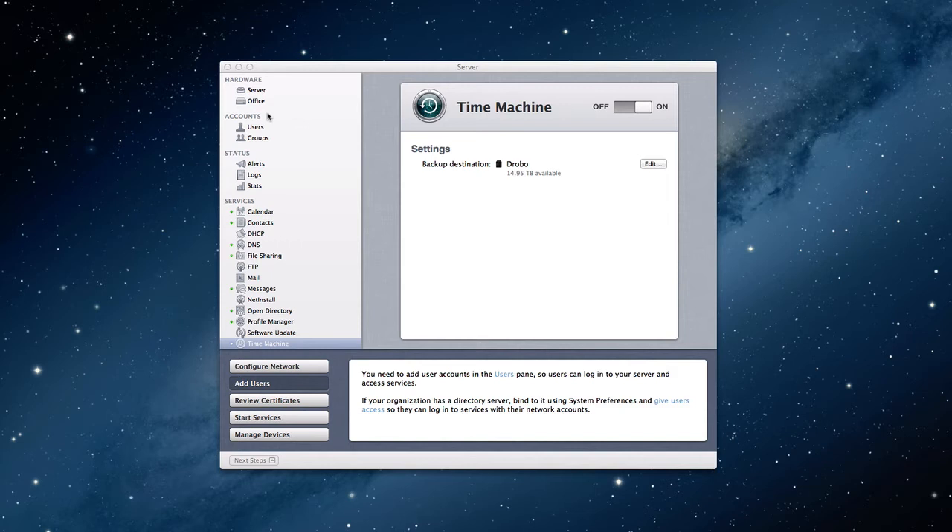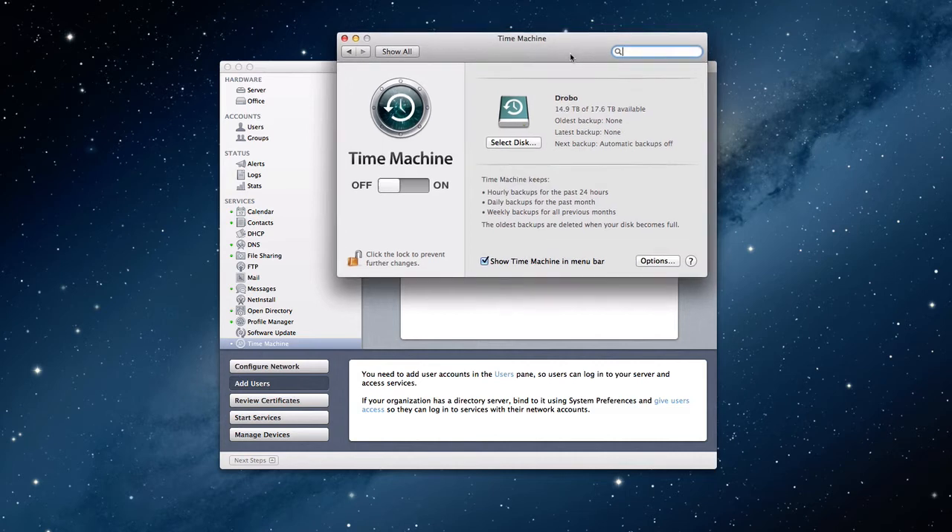If you want to back your server up with Time Machine, basically what you have to do is just connect a drive and back up to that drive — you do it exactly the same way. If I come up here on my window, I'm going to click Open Time Machine Preferences and let the preference window open up. Basically what's going to happen is it's just as if you attached another drive. If I want, I've got the same Drobo. You'll notice instead of a network drive, it shows a Time Machine drive. You just select the disk and then you throw the switch and the backups will happen. Now that'll give you a Time Machine backup.